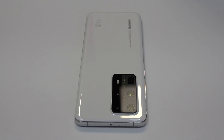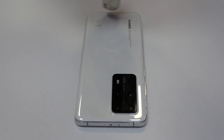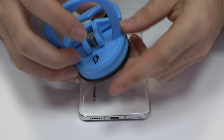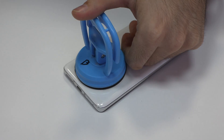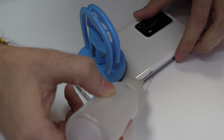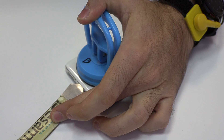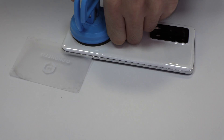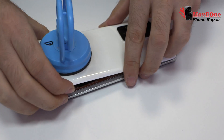With the help of a heat gun, we apply 90 Celsius degrees during 4 minutes. We use a suction cup to lift the back cover. Use an ultra-thin plastic card to soften the adhesive. We remove the back cover.